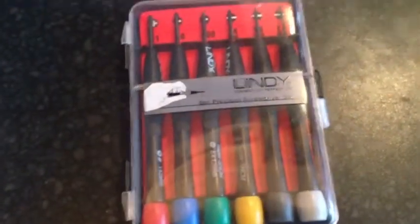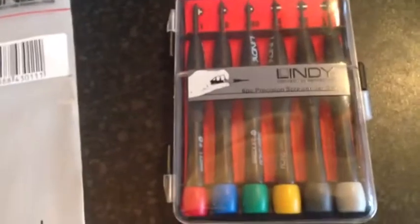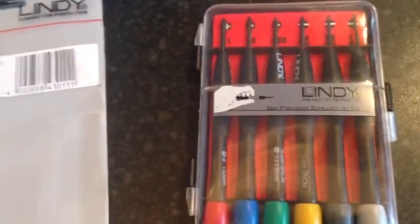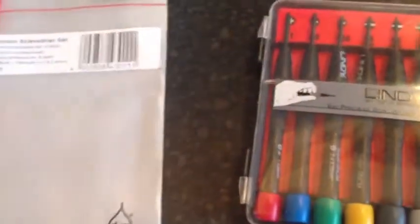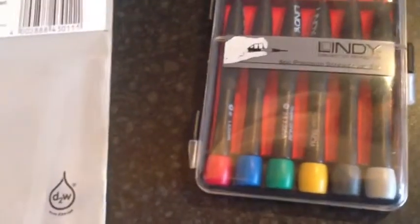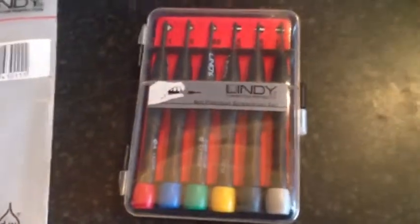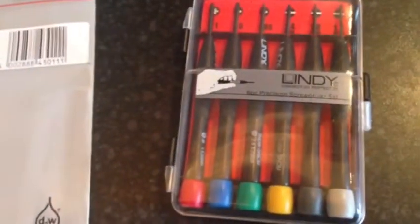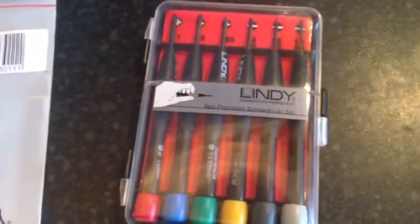So that's really it - that's the Lindy Precision Screwdriver Set. To be honest, I only use them for laptops - I'm going to call them laptop screwdrivers. But you could in theory use them for any sort of electronic equipment, or really anything else where you've got small screws that need to be taken out. If you like it, please do leave a comment if you have any questions. If you want to see any more information on these particular types of screwdrivers, please let me know. Otherwise, please comment, subscribe, or send me any messages on Twitter or Facebook. Thank you. Bye.